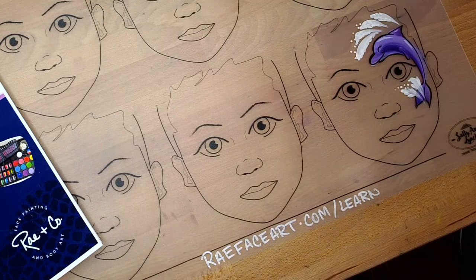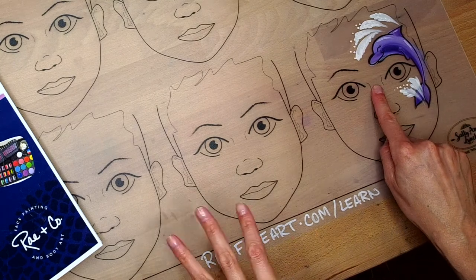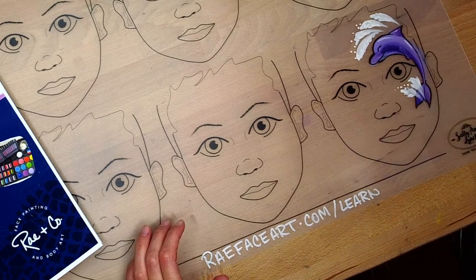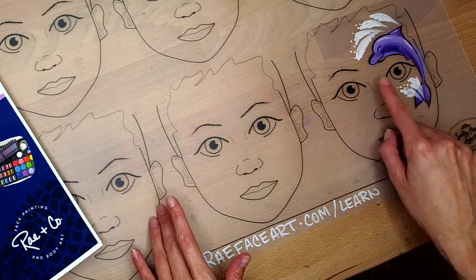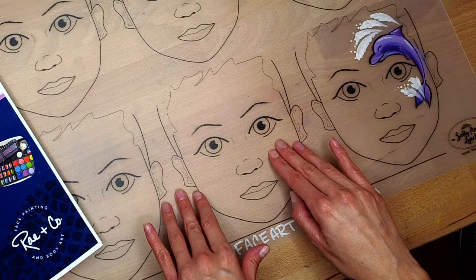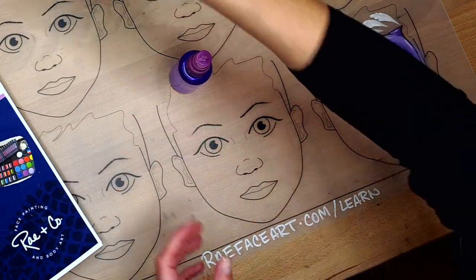Hey everybody, it's Katie from Ray & Company Face Painting and Body Art and the Ray & Co. Insiders channel. Welcome. This video is going to be a basic tutorial on how to do a dolphin. It's going to be an on-the-job tutorial, great for anybody who's volunteering or doing contract gigs that are free to the public with long lines. You could certainly charge for this design as well — it would be considered more like cheek art or half-face design. So let's get started.